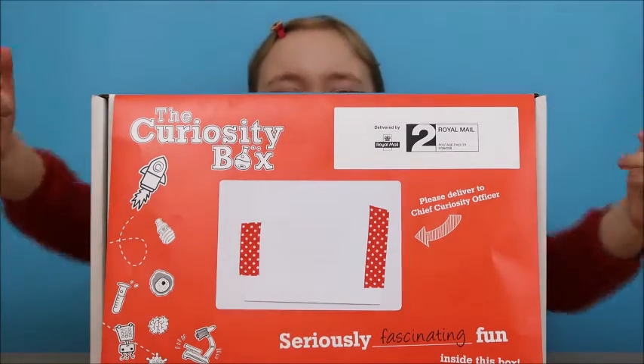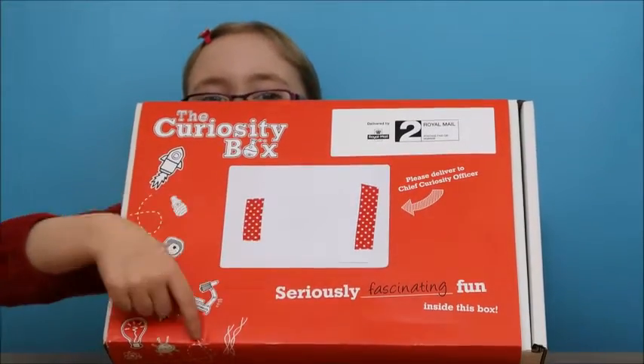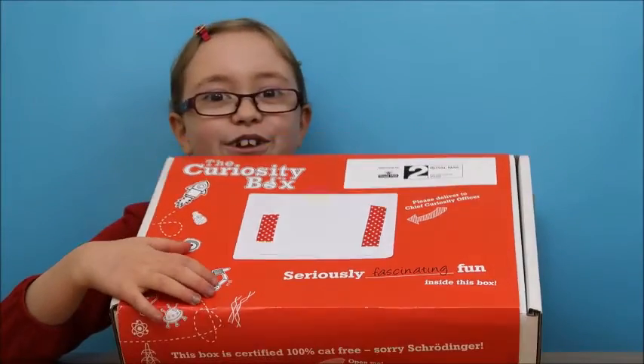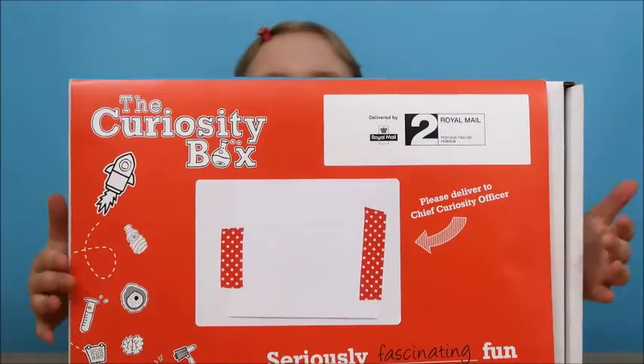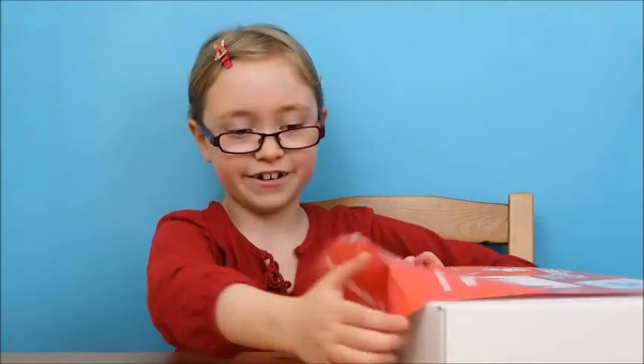It's called the curiosity box, and by the way these two lines are actually meant to be there - that's us covering our address because we don't want you to see it. These are just little bits of sticky tape to cover our address, but this is what it looks like on the front! So I'm gonna go straight into it - 3, 2, 1...